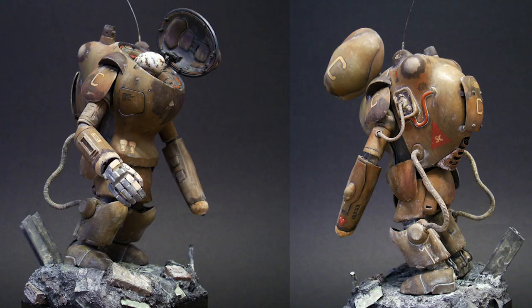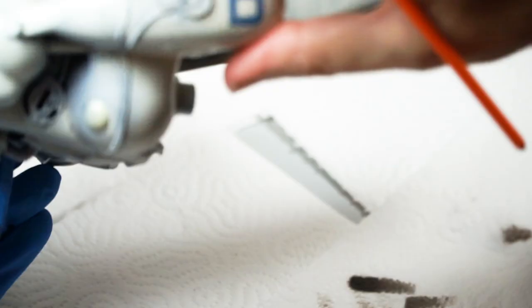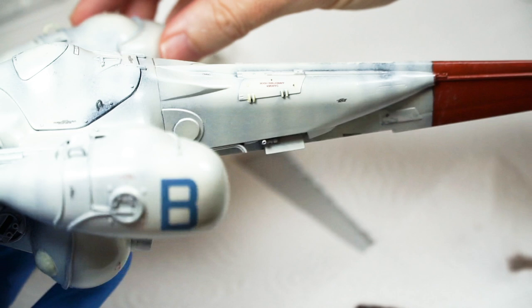If there was ever a model I am excited to paint that seems appropriate for this all-over methodology of the gunk wash, it's the Lunar Diver Stingray.